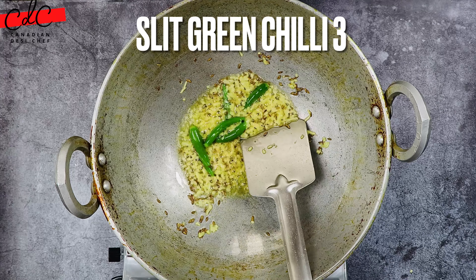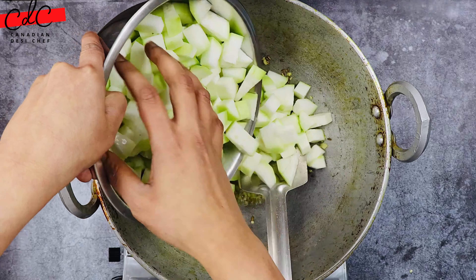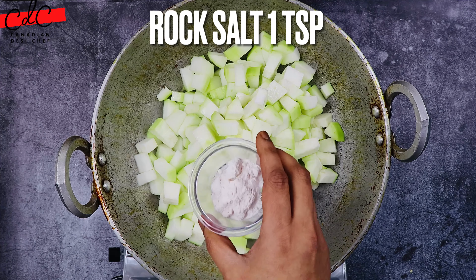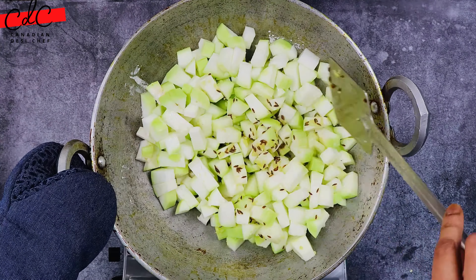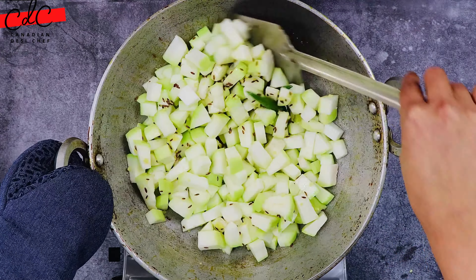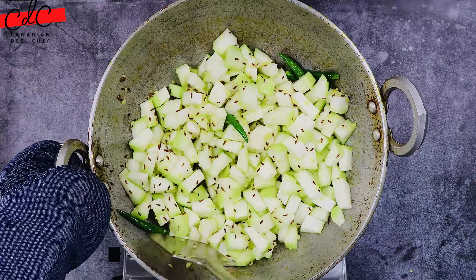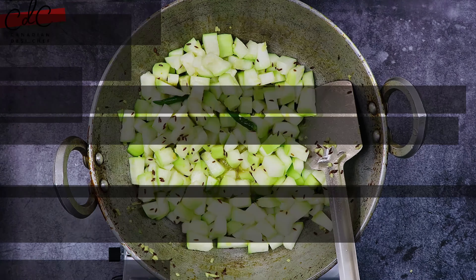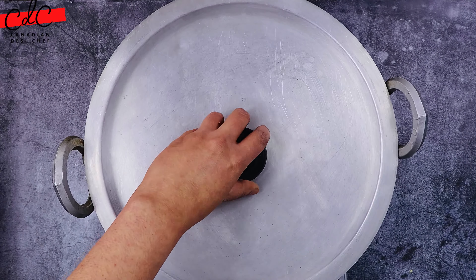I wanted to retain the color, that's why I added them like that. Now add the chopped and strained bottle gourd or lauki into it. Then add rock salt and mix it — you can also use regular salt if you are not consuming it while fasting. Sauté on medium flame for about 2 to 3 minutes. In the meantime, the vegetables will start releasing water.